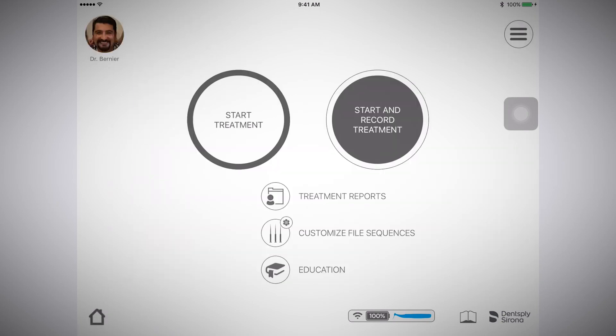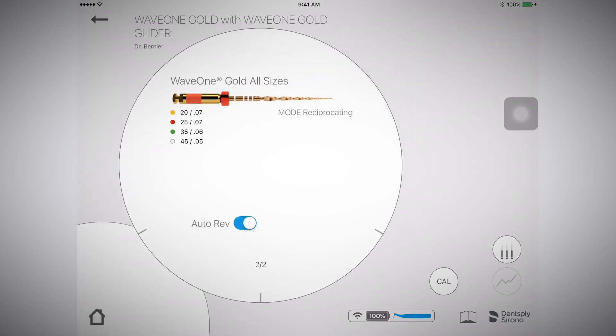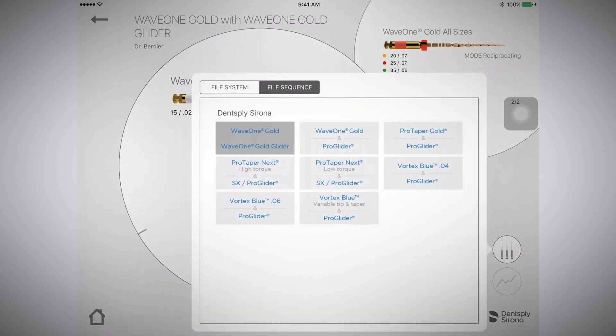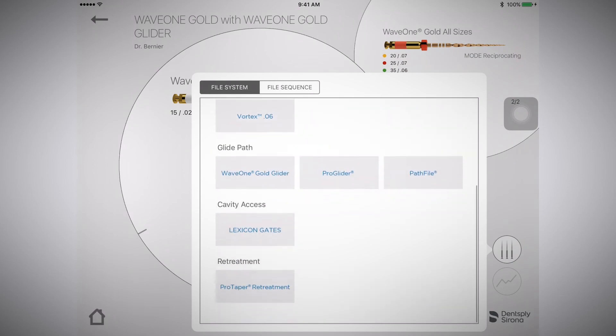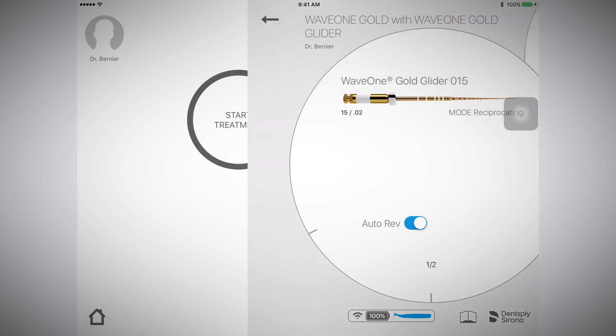Next, you will find start and record treatment and start treatment. Both are where you will start your procedure. However, with start and record treatment, your procedural information is being recorded. Good luck.